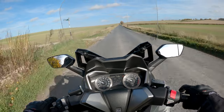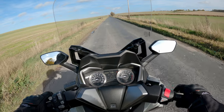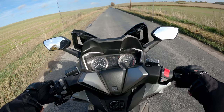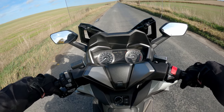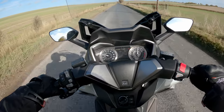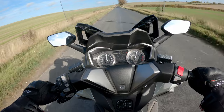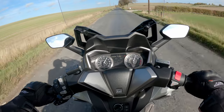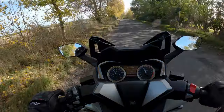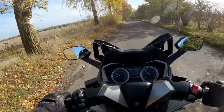I'll demonstrate the performance with a zero-to-60 run. Being an automatic, all I need to do is pin the throttle — three, two, one, and away: 10, 20, 30, 40, 50, 60. Another important ability of a scooter is its low-speed maneuverability.